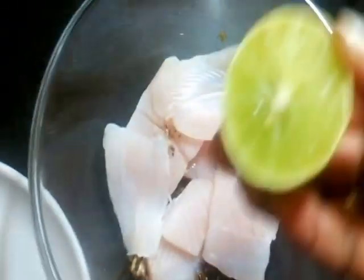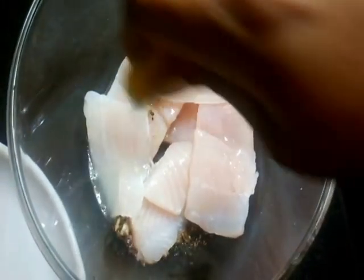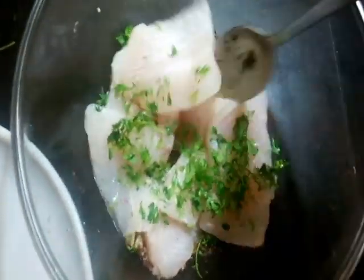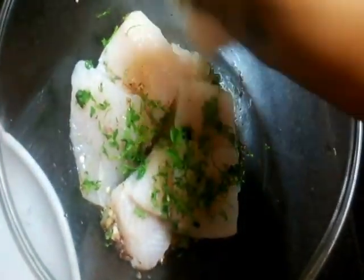I'll be squeezing the juice of half a lemon onto this, and last but not the least some fresh chopped coriander. The marinade is done. I'm going to coat the fish fillets with this beautiful marinade.